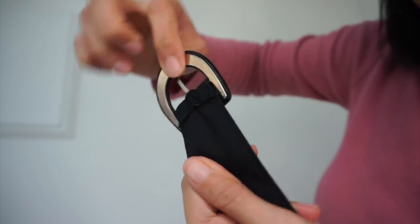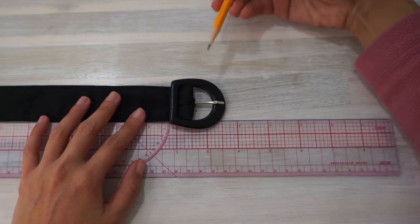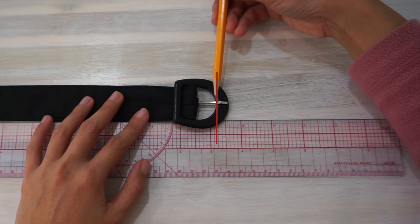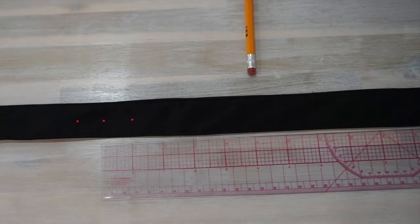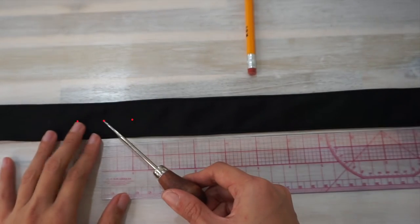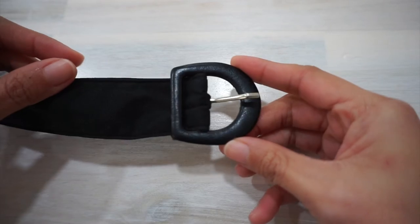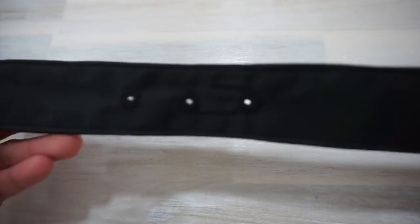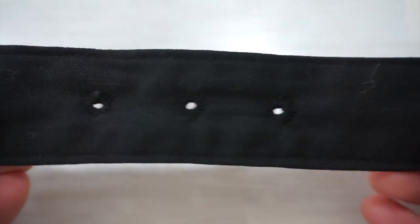Next, we will be making eyelets in the body of the belt. Start by making the first eyelet that will make the belt fit your waist exactly. To do this, measure the length of your waist circumference from the edge of the buckle and make that first hole. Then make two more holes 1 inch to the left and right of the first hole. If you have a bigger fluctuation in waist circumference throughout the day, feel free to make more eyelets as needed. I embroidered the edge of the eyelets just like before — and this is how it looks on the right side and on the wrong side.